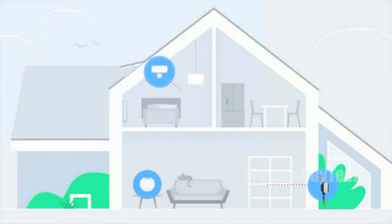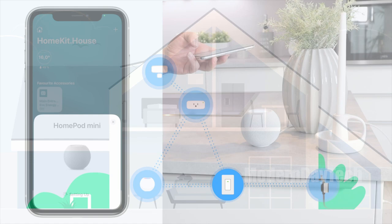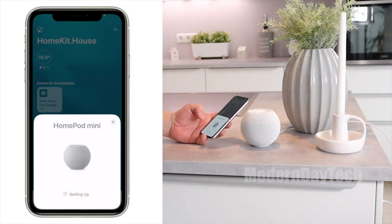For instance, if you have an Eve Aqua, this switch could extend that Thread network to the exterior of your house where it can communicate with that Eve Aqua over Thread. To have a Thread network, you will need a border router, which could be a HomePod mini or one of the new Apple TVs — I think it's fifth generation — that has Thread in it.